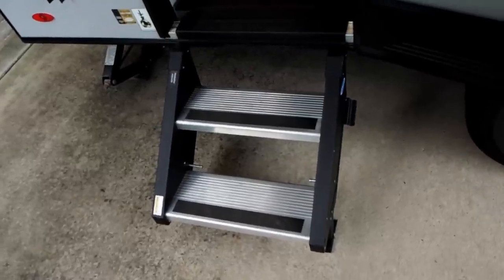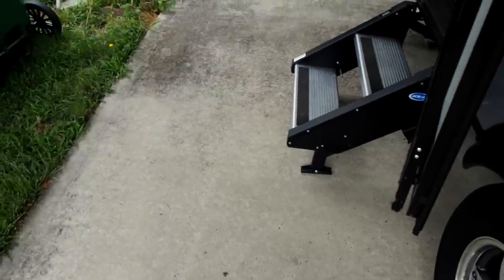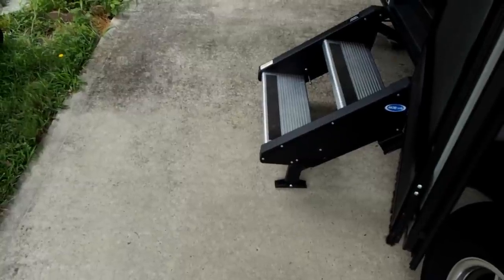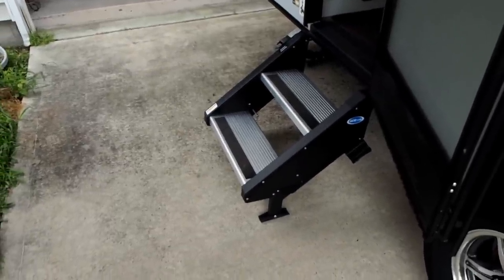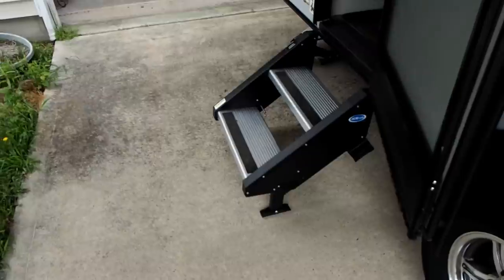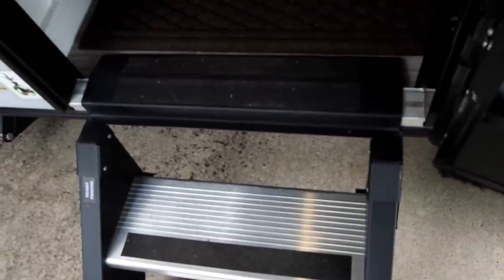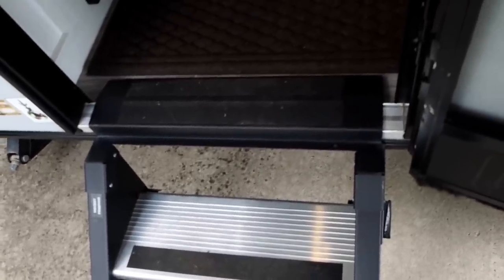A feature we like is the stairs — they go to the ground with two adjustable legs underneath to level for different heights. There's a pin that holds each leg, so you just extend them individually to even everything up. The problem is the trailer sits very low to the ground, and if you're on an uneven spot with left-to-right listing, the stairs may not go down far enough. There's a black piece on top that can hit the door and prevent it from closing — we ran into that once and had to raise the whole trailer up to get the stairs to work.